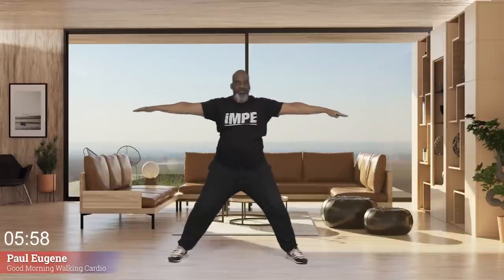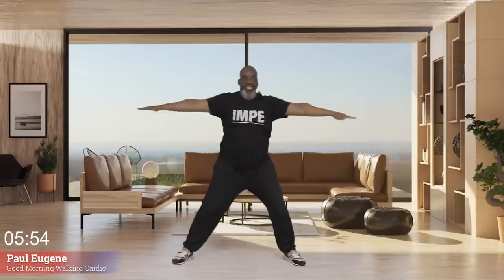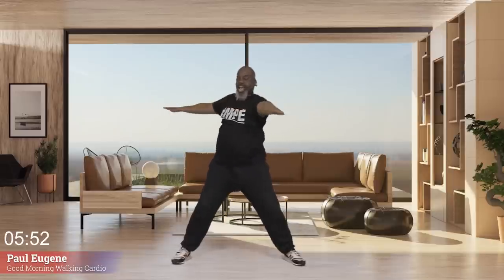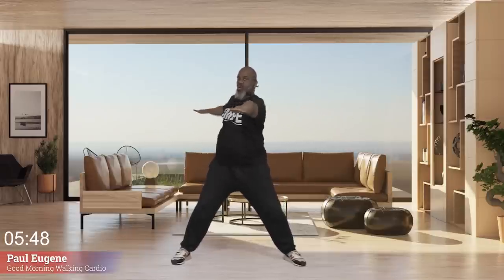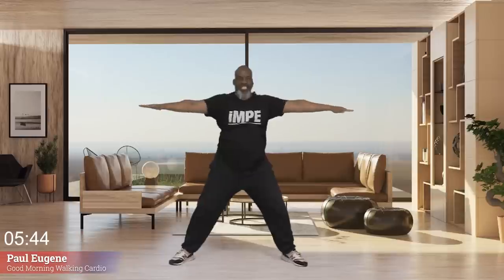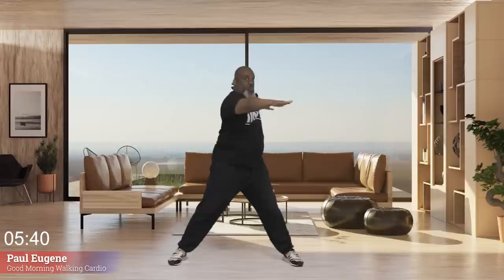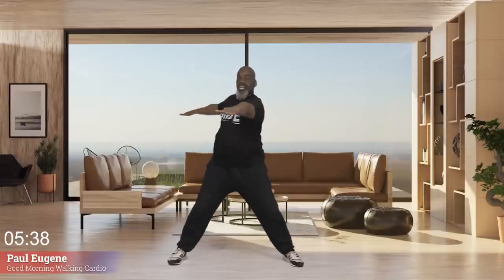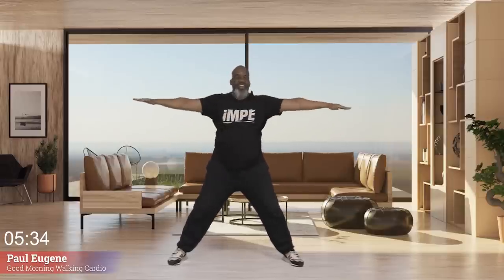Hold here, arms out, knees are back — just turn your body, turning it at the waist, knees are bent, working our core still. Excellent, looking fresh — four, three, two, one. Arms down. How did you do?